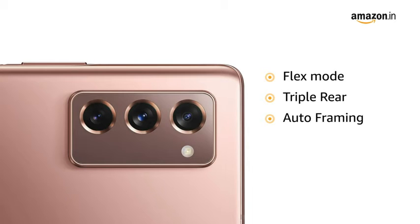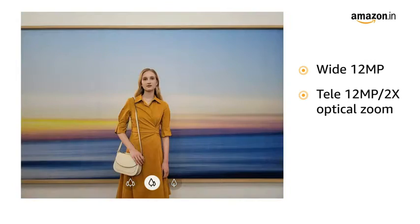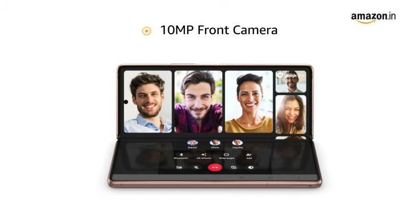This phone has flex mode, a triple rear camera, and auto-framing. The Galaxy Z Fold 2 comes with a wide 12MP, tele 12MP with 2X optical zoom, and ultrawide 12MP rear cameras. It also features a 10MP front camera.